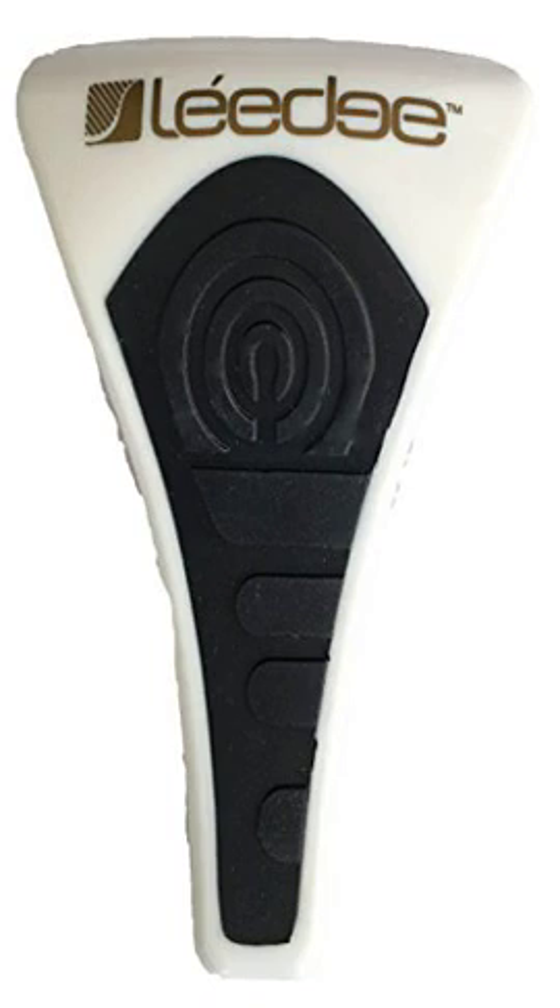LE Edge Full Body Exfoliator, Black with Gold. This is a simple and innovative tool for removing dead skin from your face and body. I've been using loofahs and sponges to exfoliate my skin and have to replace them every 2 months because they are a breeding place for bacteria. I also use blackhead or whitehead tools and pore strips but find them ineffective, and they caused my pores to get enlarged. With the LE Edge Exfoliator, I can easily remove dirt from my face and body. It has a blunt stainless steel edge which, at first, I was a little skeptical to use, but it doesn't hurt as long as you don't rub it too hard against your skin.